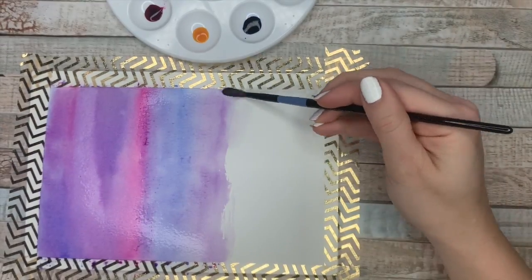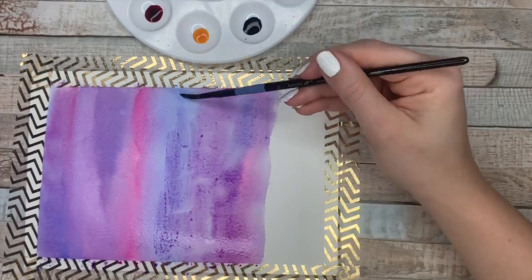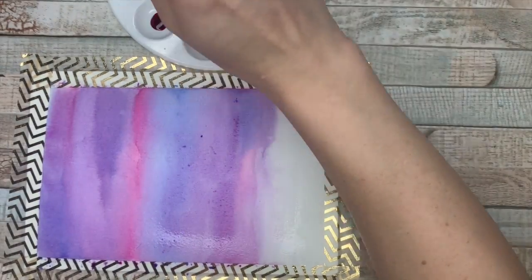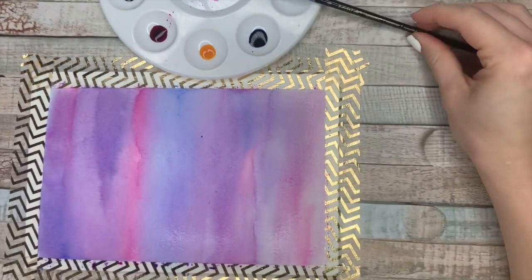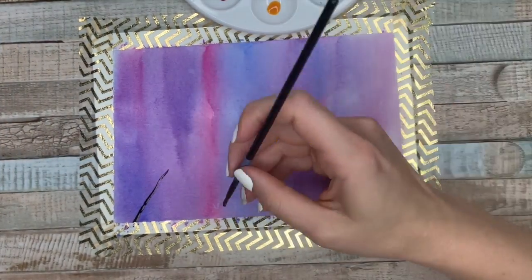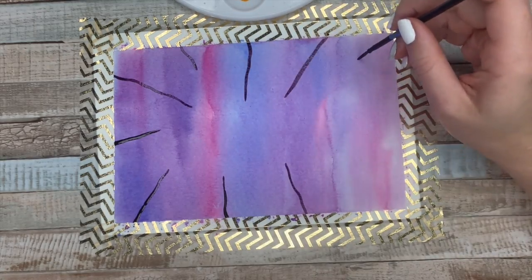I'm using a large round brush here, and the tutorial page gives you the type of brushes you'd need along with all the instructions. In this particular one it called for a round two and a round six — I think I said five earlier, but it's a round six, my bad. I just use the watercoloring brushes from the basics collection at Michael's — the Artist Loft collection. They also have some on their website. I did end up going a little bit lighter than what was kind of called for.